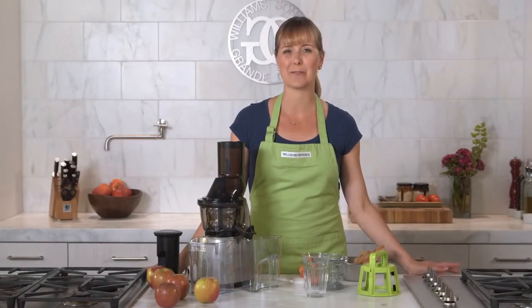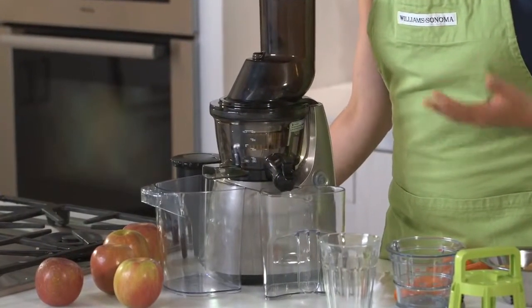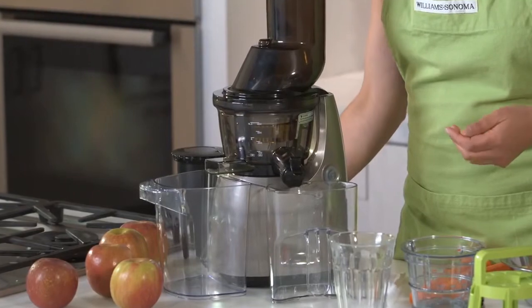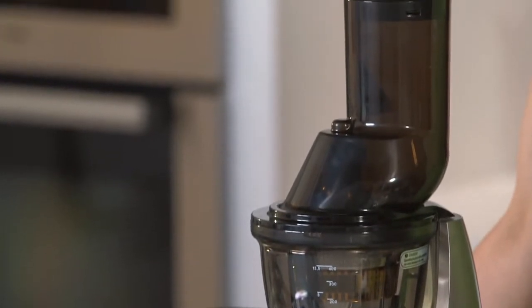Slow juicers are wonderful for maximizing the amount of nutrients you get out of your food when you juice. The problem with them is that some people don't like that you have to cut your food down before putting it into the small feed tube that slow juicers have. Well, no longer — the team at Kuvings has designed a slow juicer that takes whole foods.